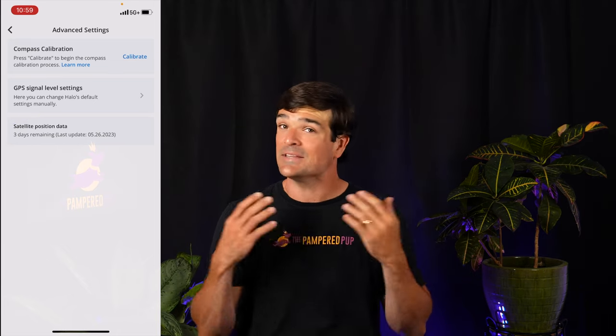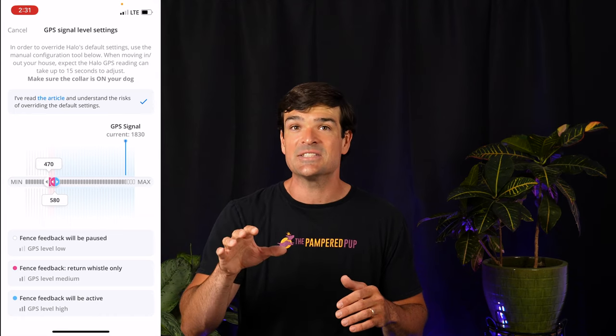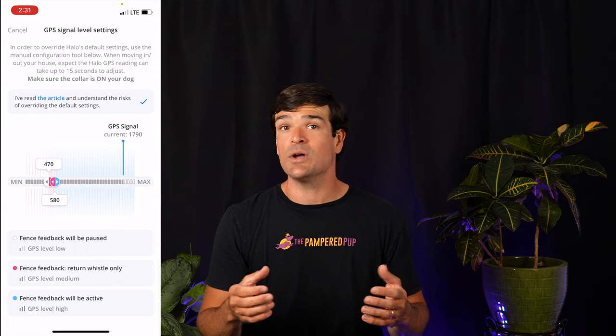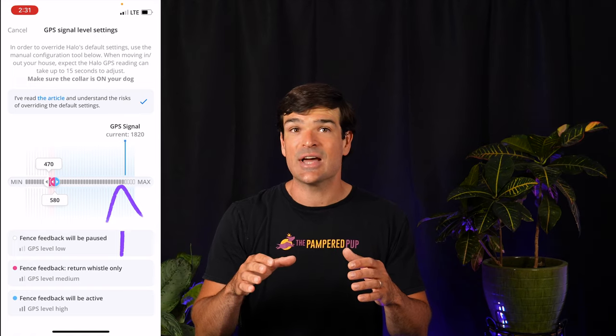The third hack is in the same place on the app. Tap on the GPS Signal Level Settings box. Don't change anything here unless you know what you're doing, but you can see at a glance how strong your GPS signal is. Ideally when outside using fences, you want that gray bar pushed towards the max side of the meter. We'll talk about those pink and blue sliders in a bit, but again, don't touch them unless you know what you're doing.